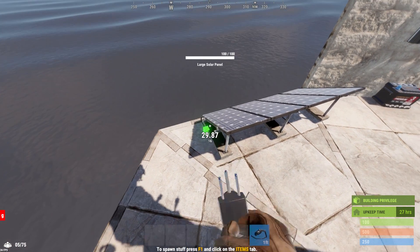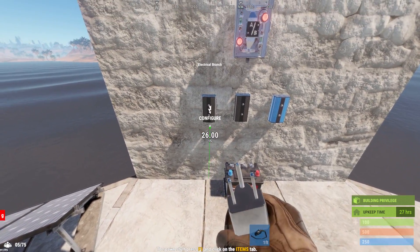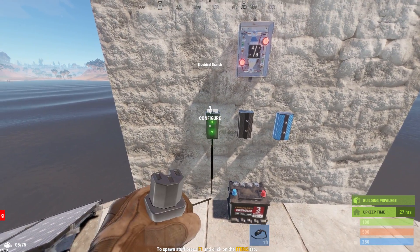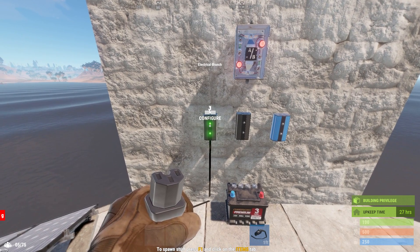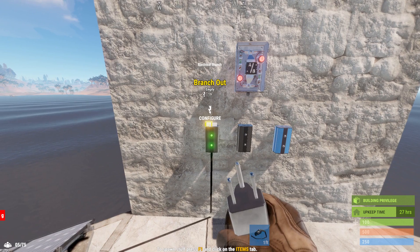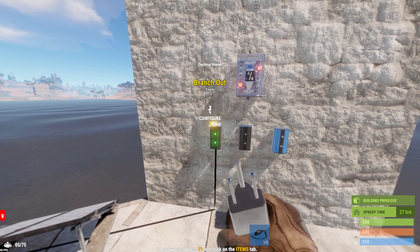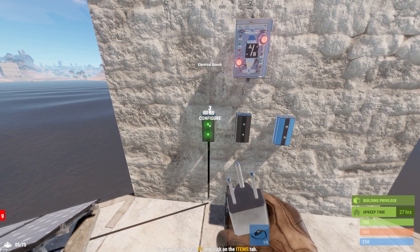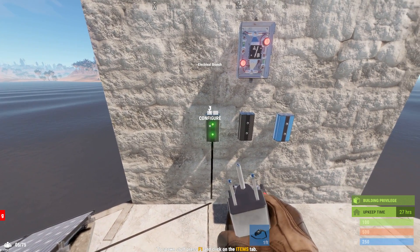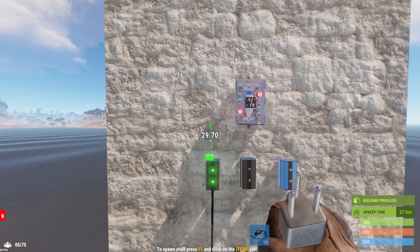Using the wire tool, connect the electrical output from the solar panel to the power end of the first electrical branch. Electrical branches work very much like splitters, except that they only have two outputs. The left output, the branch output, is a set value. By default, this value is set to 2 volts. We will need to adjust this on the first electrical branch, but let's go ahead and build the circuit first and come back to that later.